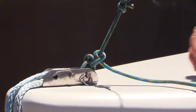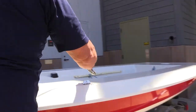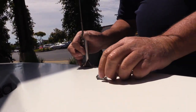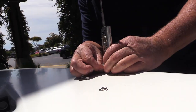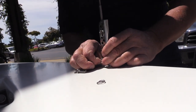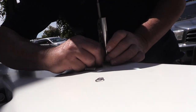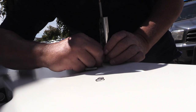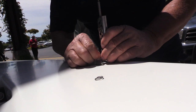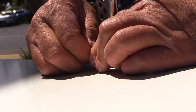Now that I have the forestay secure, we're going to go secure the shrouds. I'm going to go ahead with my port shroud — there we are, we're set with our first pin. Now I'm going to secure the back of the pin using these ring dings, as they're called. Sometimes this takes a little bit of effort — there's no secret to it, just staying with it. There are people who will tell you this is the toughest part about sailing, but once they're secured you're all set. There we go — just wind them around.